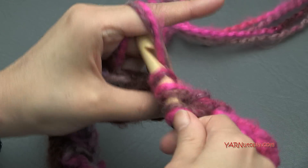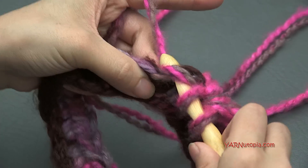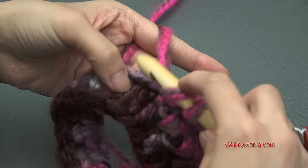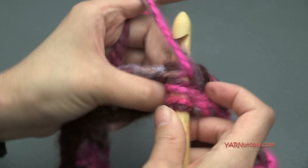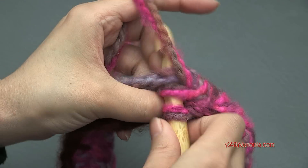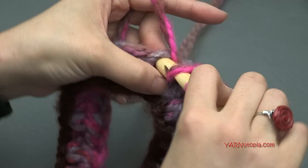Once we finish with the neck, I'm going to make my neck quite long — probably seven or eight rounds — because I want to fold it down more like a turtleneck cowl style. Then I'll show you how to increase a round to make a cap kind of piece around your shoulders. Just put one half double crochet in each stitch around for rounds two through seven, and I'll let you know how many rounds I end up doing before we start increasing to make the shoulders.